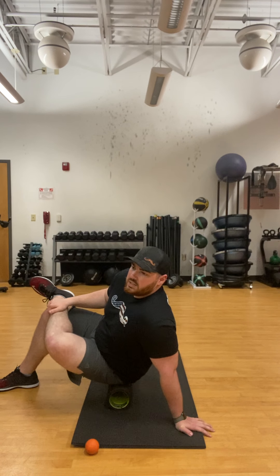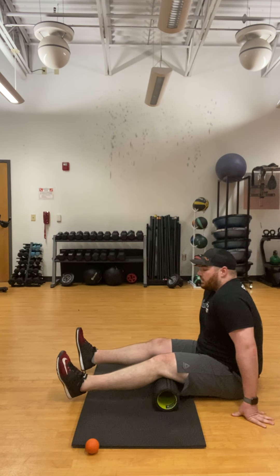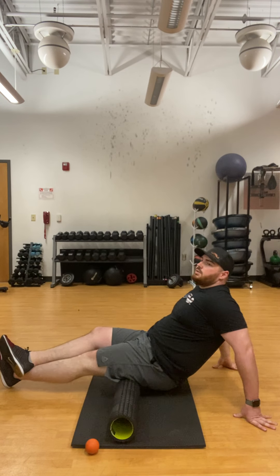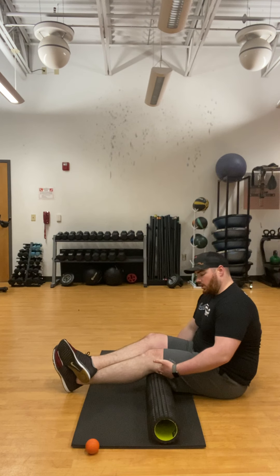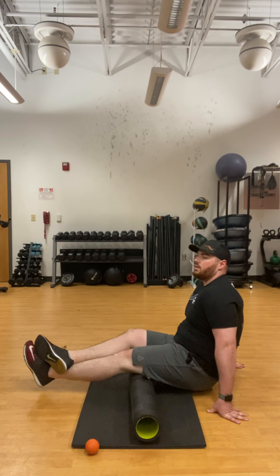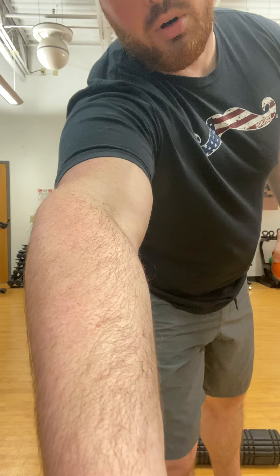Lower back tightness can stem from tight glutes and hamstrings. From here, move to the hamstrings. You can do both hamstrings at the same time, propping yourself up on your hands. If that's not enough pressure, move the foam roller over and cross one leg over the other to put more weight on one hamstring. Make sure you get the whole hamstring — roll all the way up to just below the back of the knee, then back down to the bottom. Keep rolling until you feel some release. Thanks for watching, stay tuned next week, and have a good day!